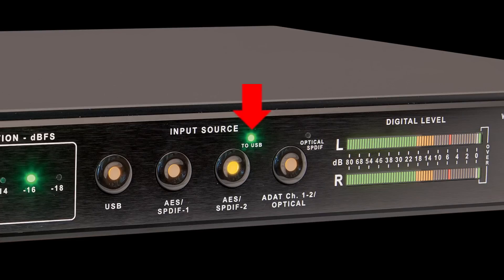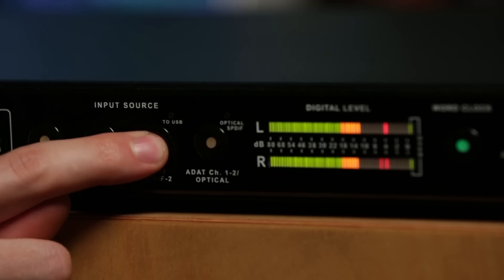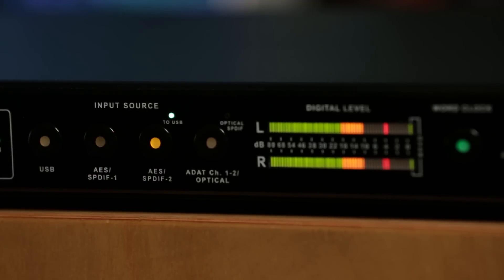In the input section of the Convert 2, you'll notice this little LED above AES SPDIF 2. It says '2USB.' If I hold down AES SPDIF 2, this LED will start to blink, letting me know that this feature is engaged.